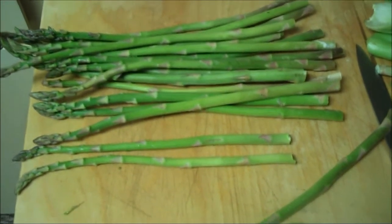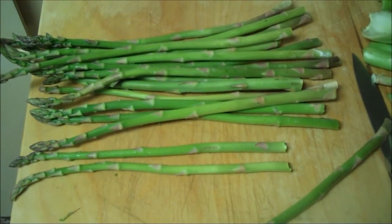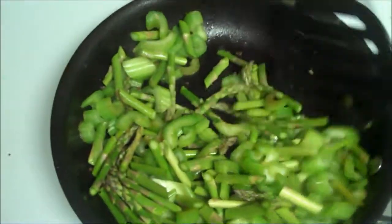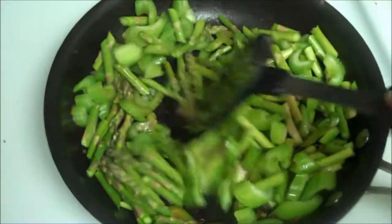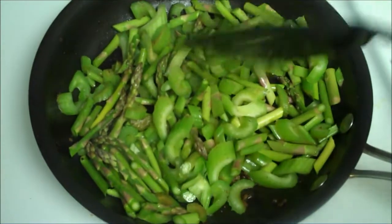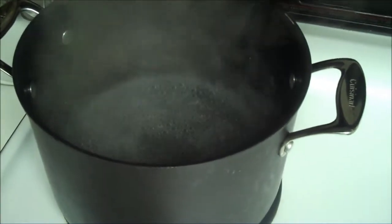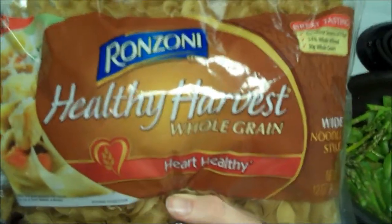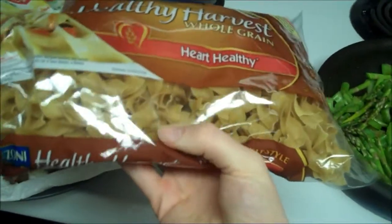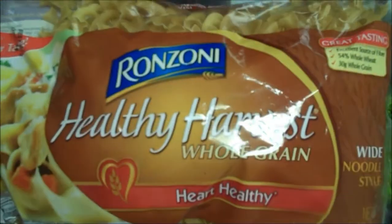I'm going to slice and throw in my mushrooms, celery, and pepper into the pan that the sausage was cooked in. I've got my celery and asparagus — I'm going to cook them for a minute before I add the pepper and mushrooms because these take longer to cook, so I'll give them a little head start. Meanwhile, my water is boiling for my pasta. I'm using Healthy Harvest whole grain wide noodles.